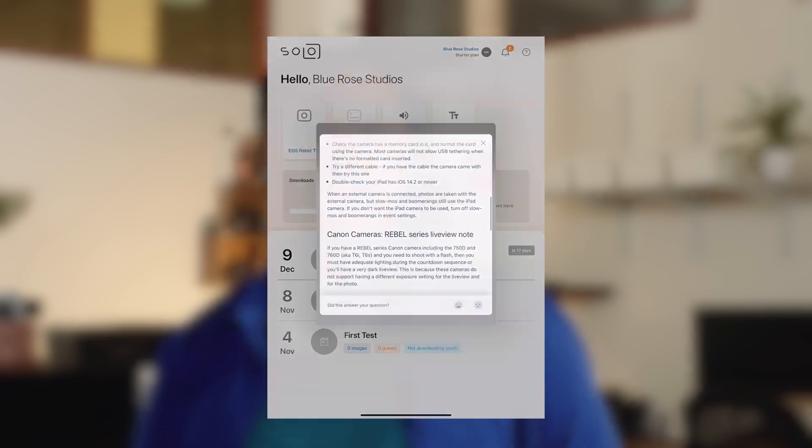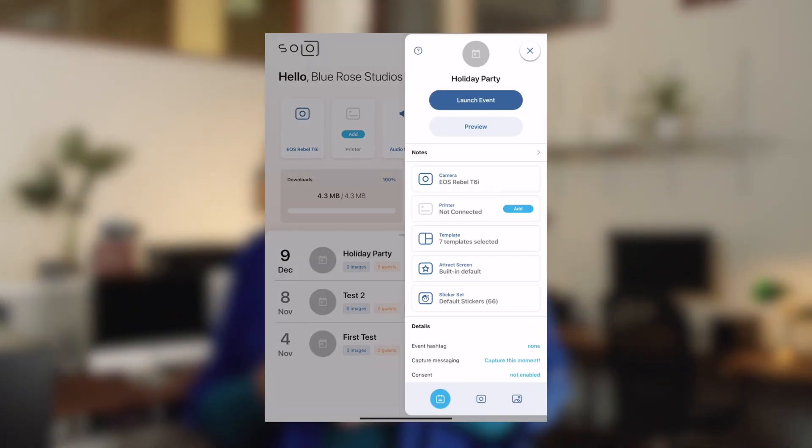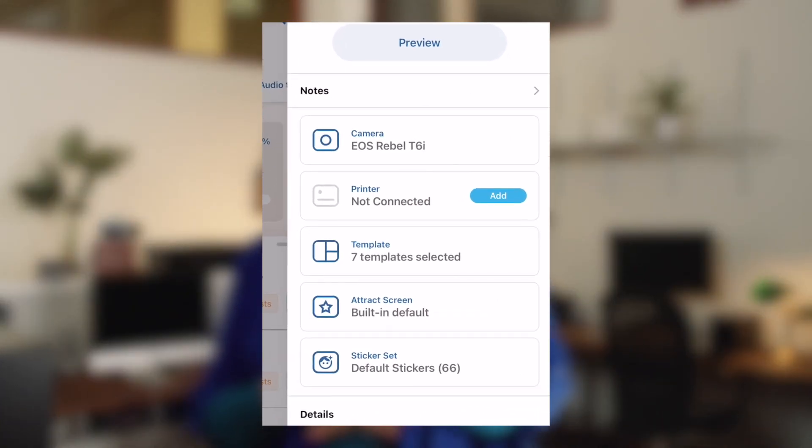Once connected, your camera will be used by Booth Events to take photos. Boomerangs and slow-mo shots will be taken using the iPad camera, which can capture more frames per second. If you don't want the iPad used at all, you can turn off the boomerang and slow-mo options in your event settings.